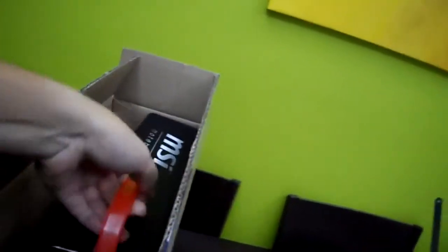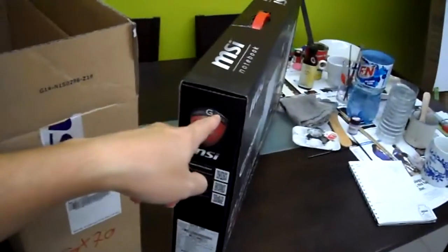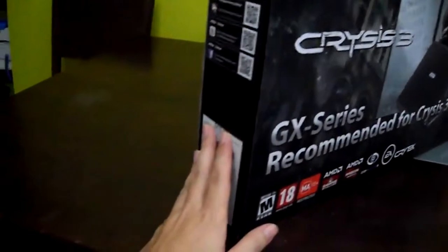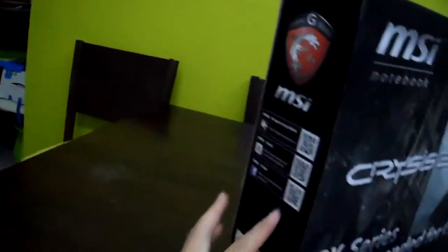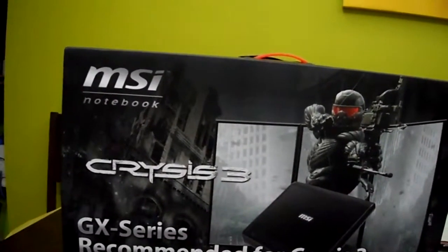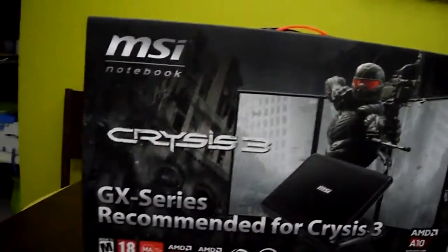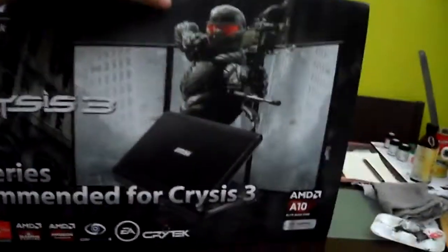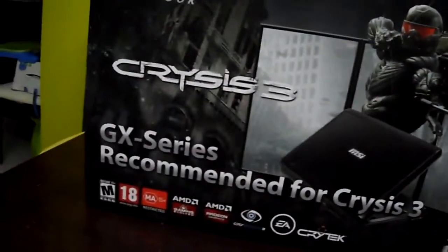Here we have the box. Oh shit, it's fucking heavy — it is very very heavy. So this box is empty now; this is just to protect what's inside, which is the backpack. And this box houses the laptop. It has the serial number as well. The logo here — it's Crysis. MSI GX70 Crysis. So this is the full unboxing of this GX series. There are a lot of logos — this 18 rating is for Crysis 3, not for the laptop. You can get the laptop even though you are less than 18 years old.